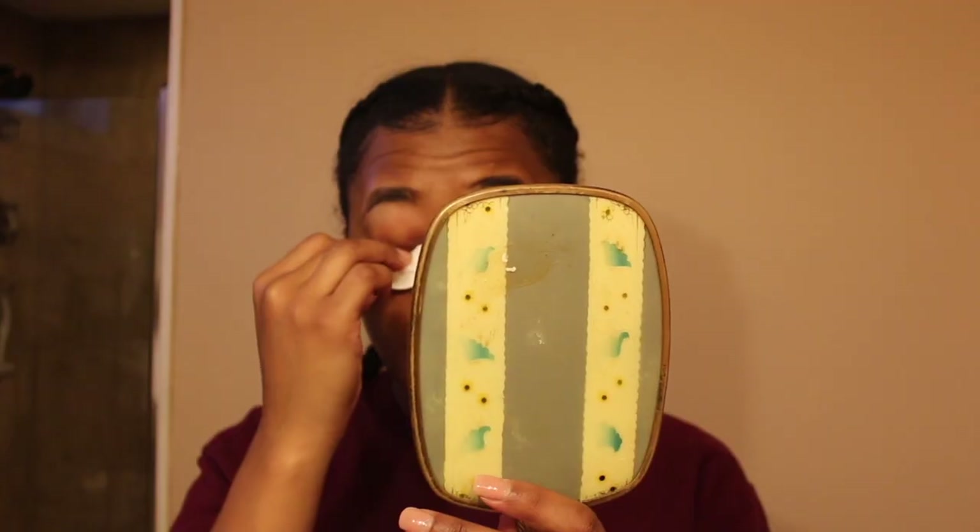Now that the 10 minutes are up, I'm using the cotton pads to saturate my lids more with the olive oil — just taking the pad and pressing it on top of my lashes.